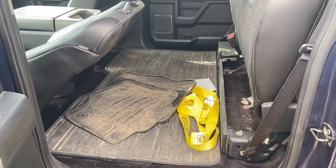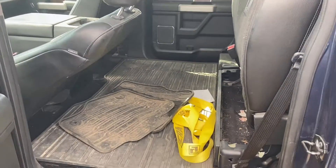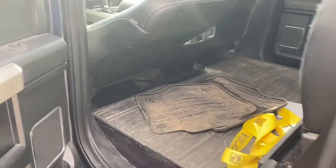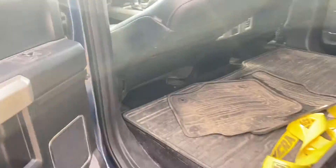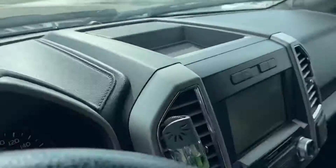Plenty of room in the back. We've got rubber floor mats — again, this will all get cleaned up as soon as it's gone through the shop for its used vehicle inspection. You've got the upgraded Sony sound system in here — you can see the badging for it just on the top speaker there.